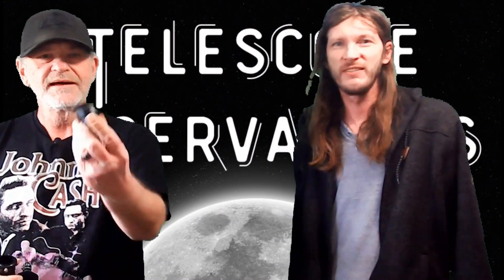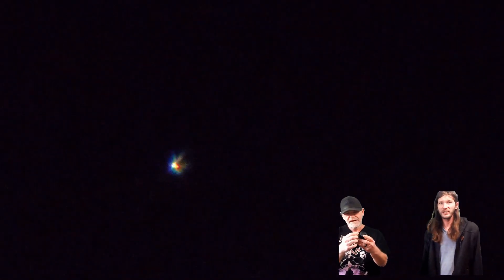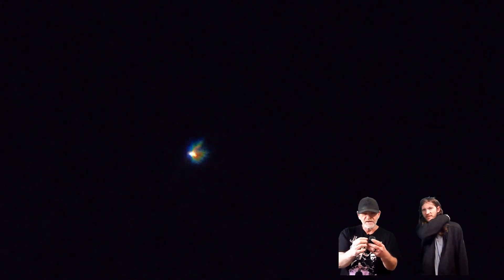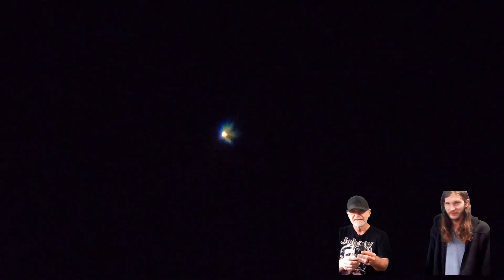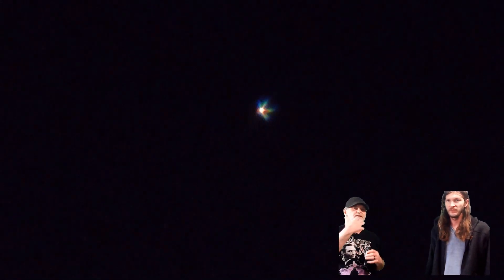We have the 10 millimeter eyepiece here. There's a shot of Mars — just raw footage going to a phone adapter with the 10 millimeter eyepiece. And then there's another shot with the barlow. Now the barlow, to be totally honest with you, I haven't been a big fan of it since I've been using it. It does magnify it — you tell me, it's right there. This is Mars with or without it. What do you like better?